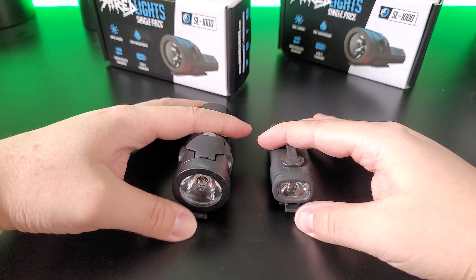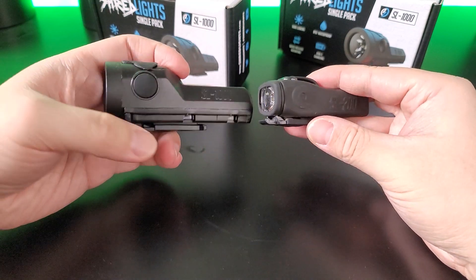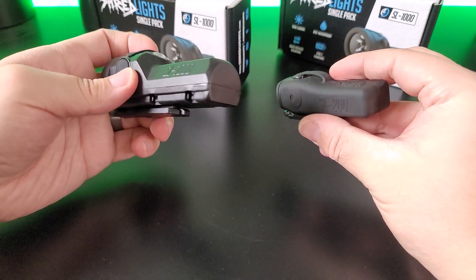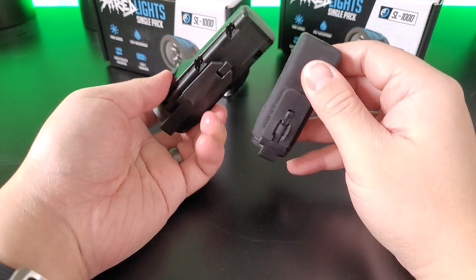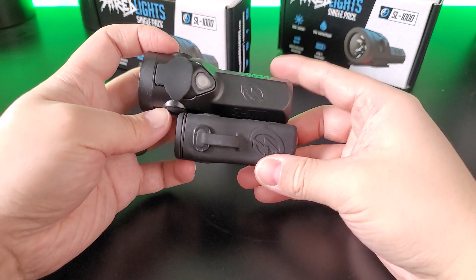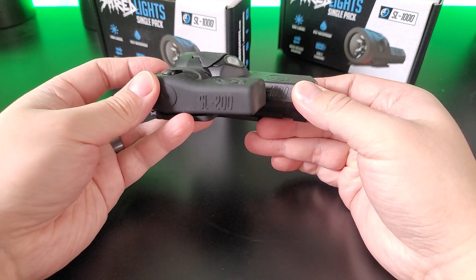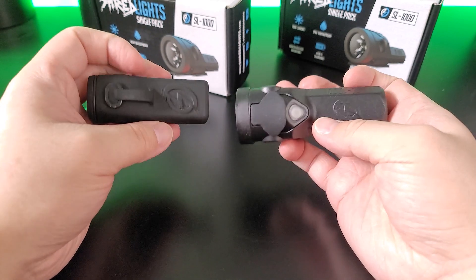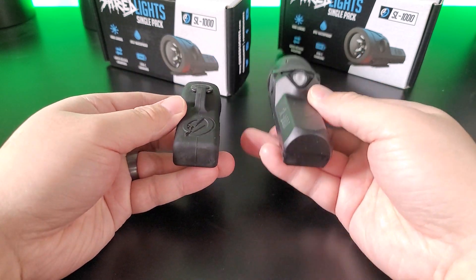Here's a standard size comparison between the SL-1000 and SL-200. The SL-1000 is definitely a little bit longer, has a bigger profile, and is definitely heavier too.